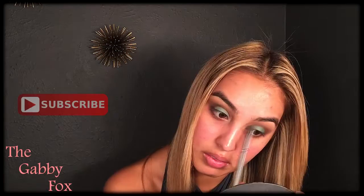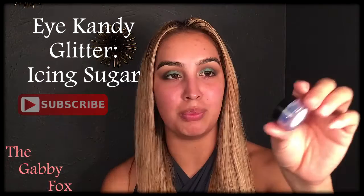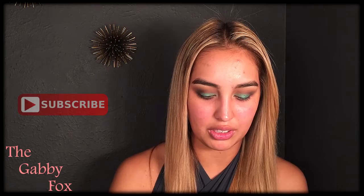Since I think this lid needs a little bit more pop, I'm going to go in with the Eye Candy Glitter in the color Icing Sugar. It has little blues and greens in there. To apply it, I'm going to be using the Ben Nye Glitter Glue — this stuff is amazing, you can't even rub the glitter off. It sticks so well. I'm going to dip a finer brush into the glitter glue and then dip it into the glitter.